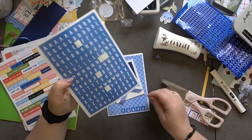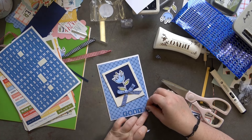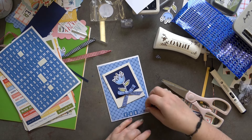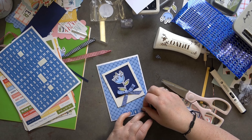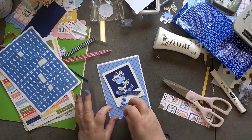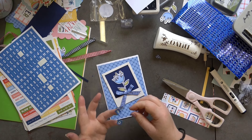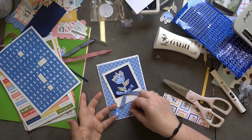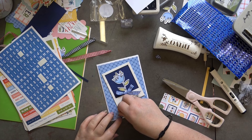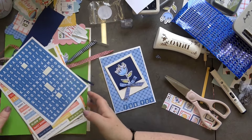I should have really started from this side — this is why we don't press them down until we know we've got the placement correct. I'm just going to put a little gap between letters. There we go — 'For You'. It's so simple but how beautiful is that card! I think this one's my favorite too — the ones with the flowers on have definitely won me over.